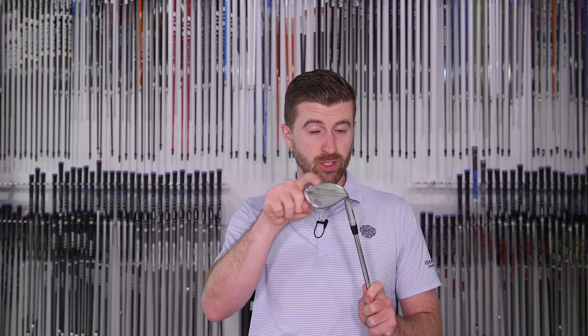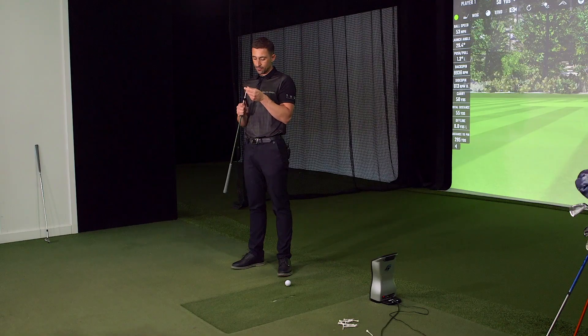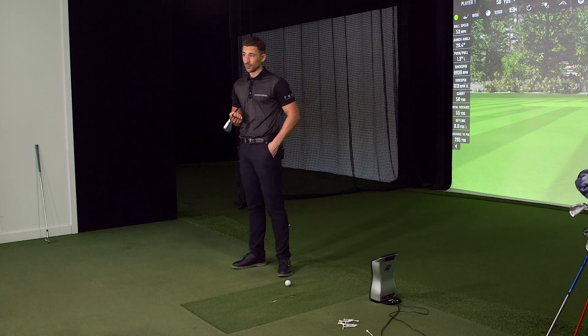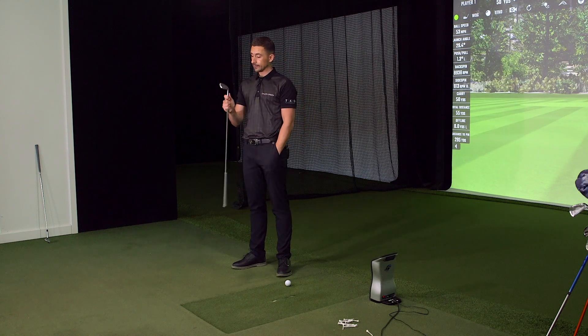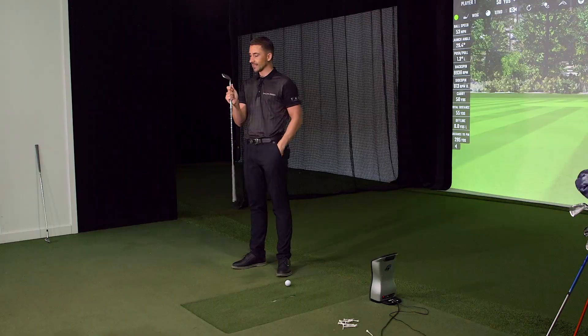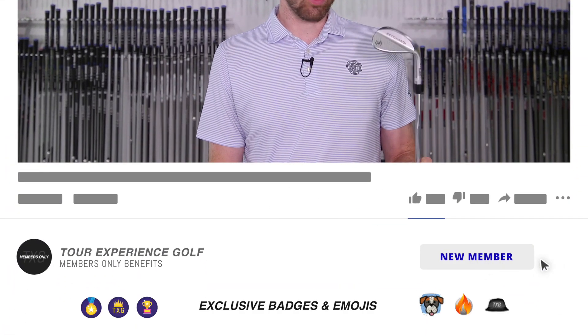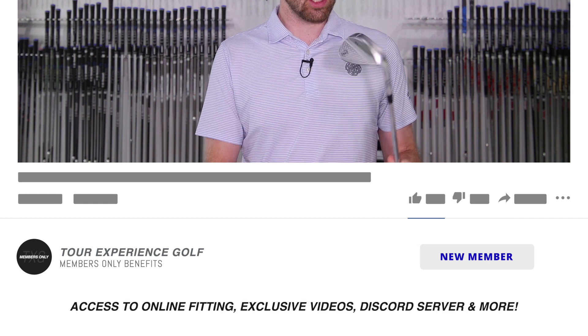It looks like you just get less resistance through the turf. For me as a player, I'm really looking for that speed through the strike to improve turf interaction and get that launch and spin ideally the way I like it. Hitting a couple of pitches, it feels great through the turf. The 60 I've got here is a C grind — a little bit of relief in the toe and heel. It's impressive, a really good looking club. These are actually a forged wedge. Not too many forged wedges — Mizuno obviously has theirs forged — so probably another premium wedge for those that love that softer feel.